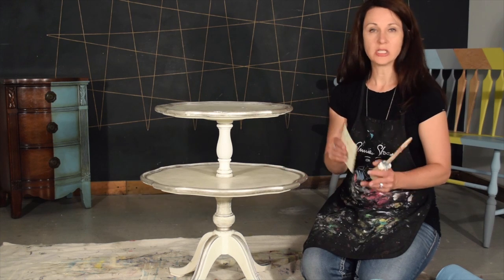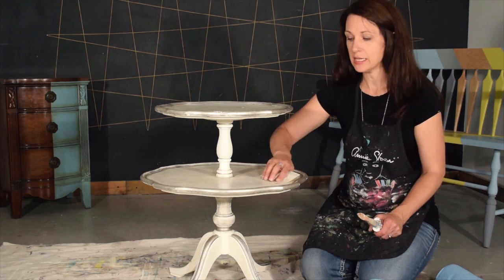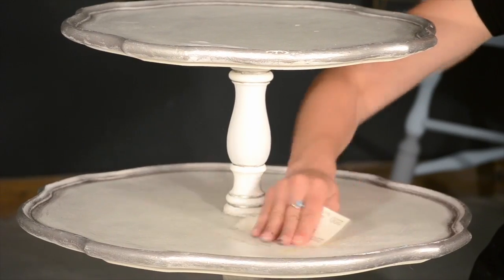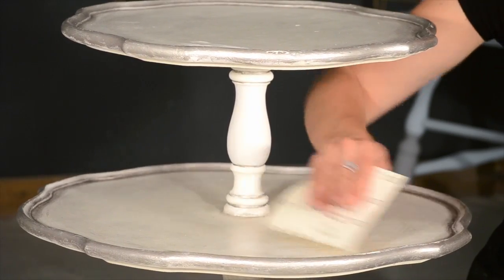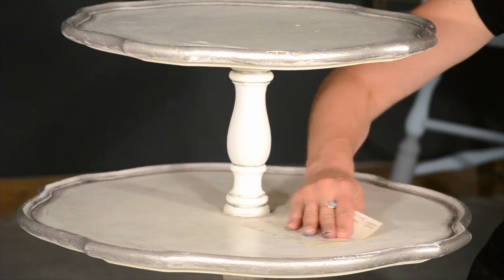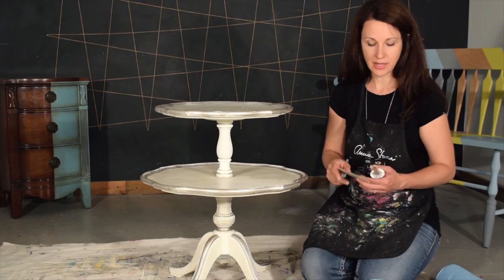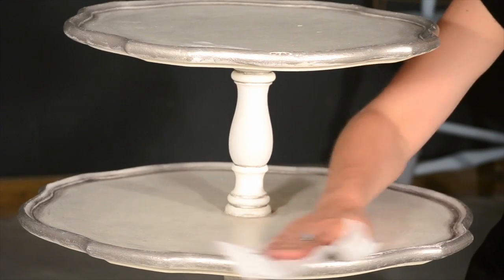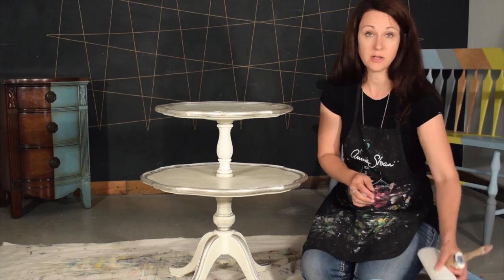If it does, then just take some sandpaper — use about 220 grit — and go over it a couple times just to make sure that you've removed some of the excess wax. After you've done that, just give it a bit of a wipe down and you're good to paint.